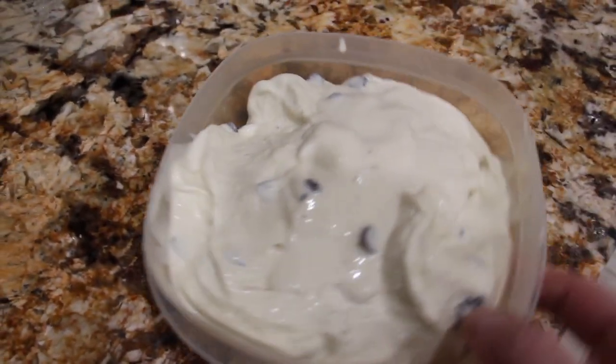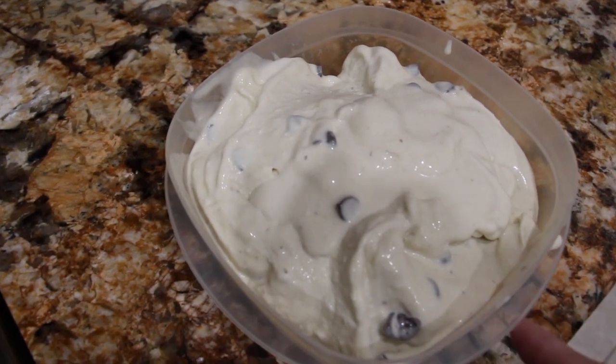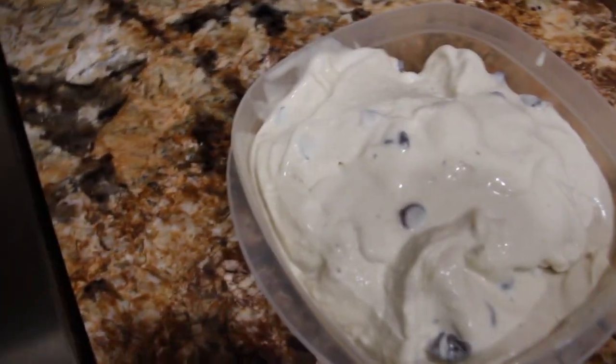Now I'll place the ice cream in my plastic container, put the lid on it, and place it in my freezer because we'll be eating this later. But you can eat it right now — it's good right now. It's like a soft serve ice cream.